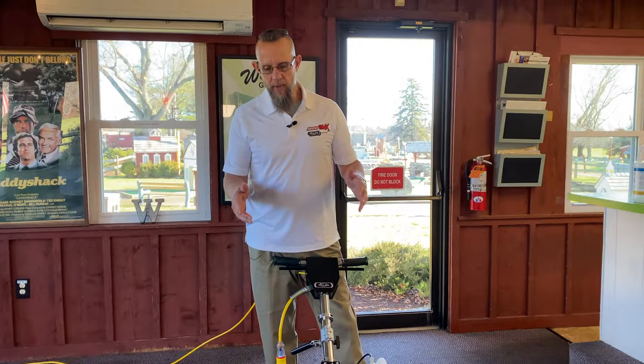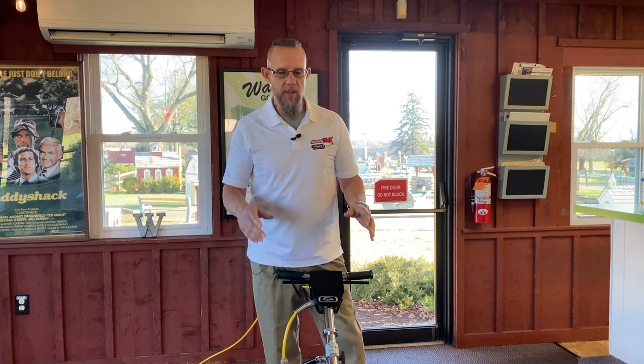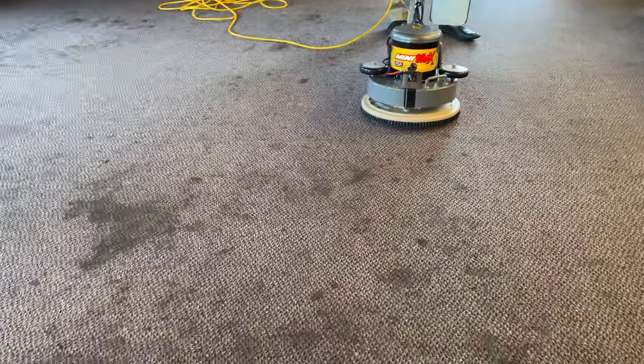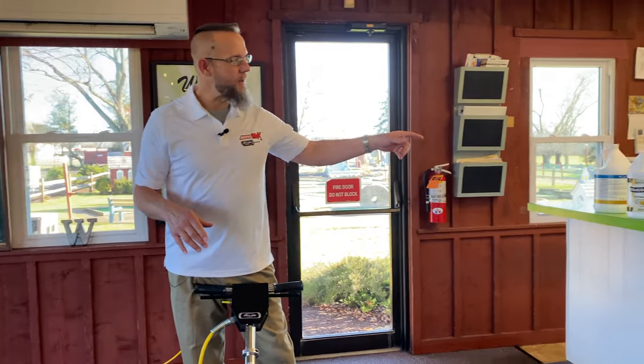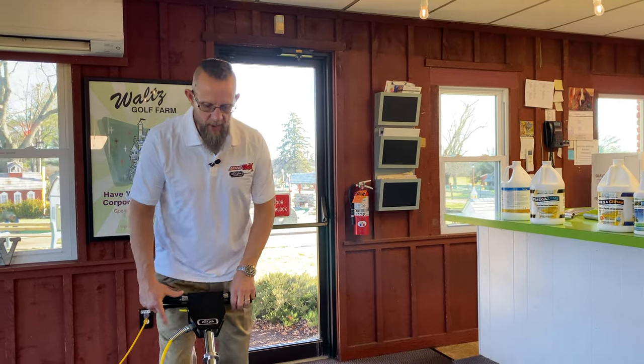Normally I don't pre-treat when I run the Minimax because it's spraying and I'm doing everything in one pass, but because of the depth and the amount of spots on this carpet and some of the unknown origins, I wanted to put the enzyme down first. I sprayed this, let it sit, and it's probably been about 12 minutes now. I decided to go with Radical Rinse with a little bit of Oxiol added — I did not add the NanoMax. I don't think we're going to need it.